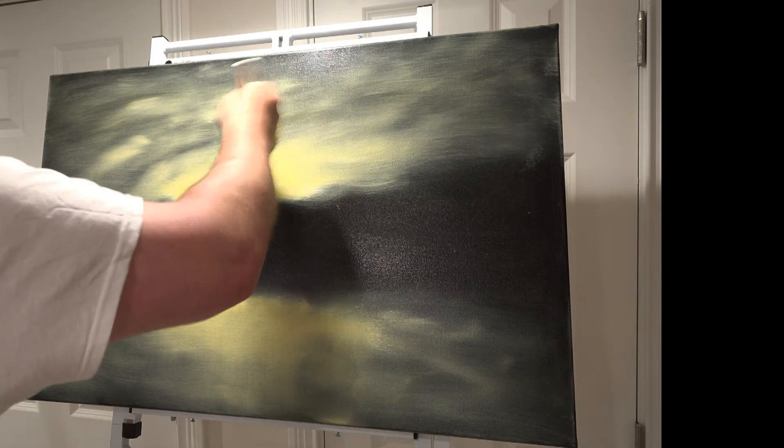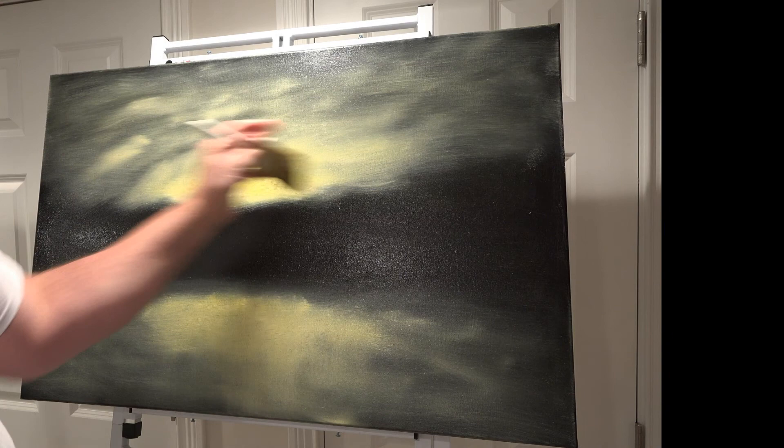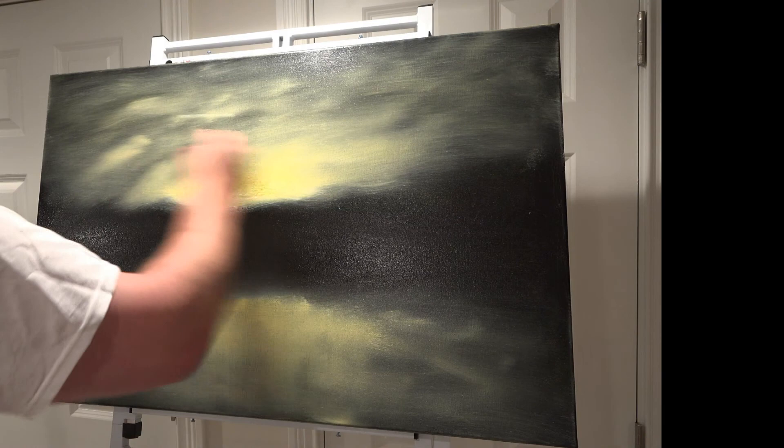So how is everybody today? Doing all right? Hope everybody out there is doing great. I feel great — so happy to be painting, creating. Feels good. Life is good.